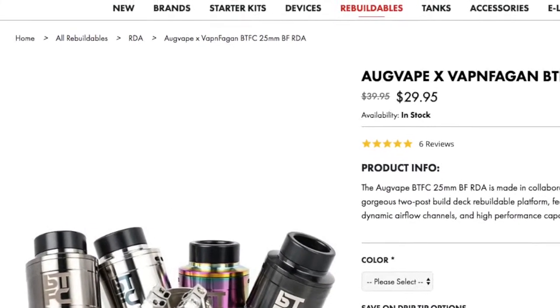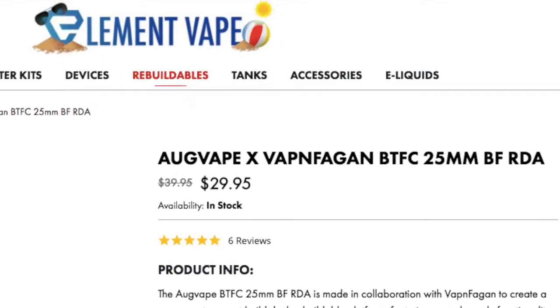So that's the BTFC from Augvape. BTFC is an acronym for Bottom airflow, Top airflow, Flavor, and Clouds — a silly acronym, but it absolutely makes sense for this RDA. It has intense flavor, and with all that airflow and the ability to hold big coils, it can make massive clouds too. This has become one of my favorite RDAs of all time. I really only have two cons: the barrel doesn't always go on smoothly, and the top cap is a little jiggly and could fall off. Other than that, no gripes. You can get it for around $30 in most places, and in my opinion it's definitely worth it.